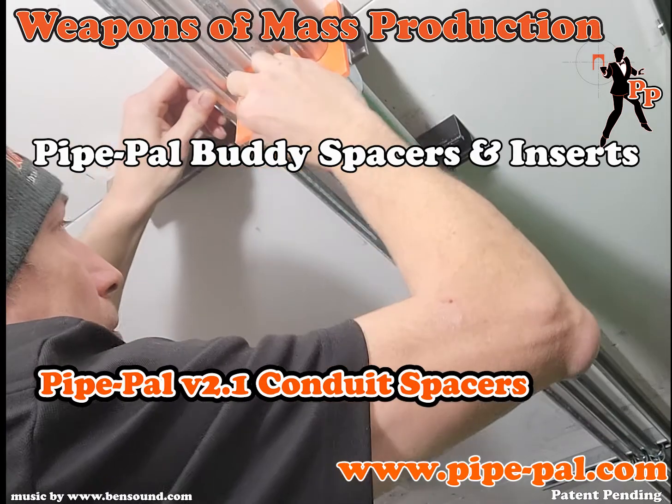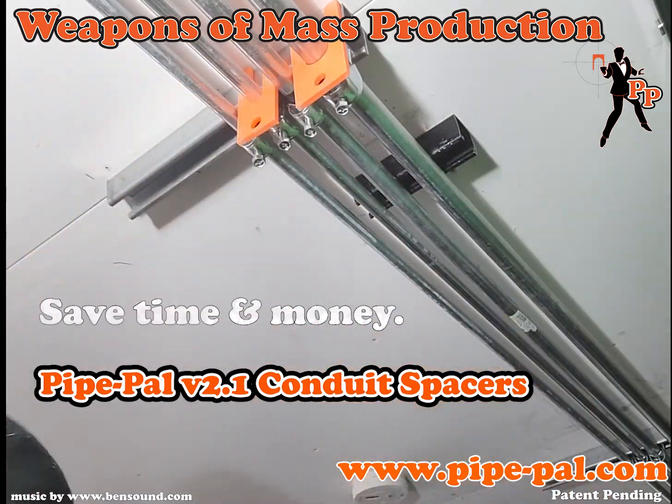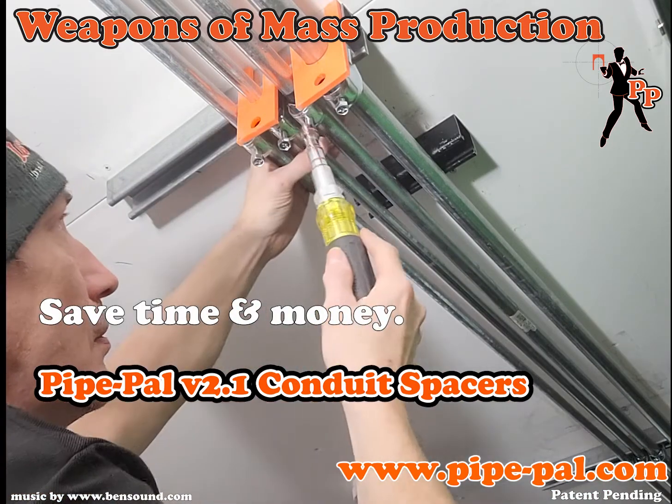PyPAL buddy spacers and inserts are only $28.95. Save time and money on your installation with PyPAL.